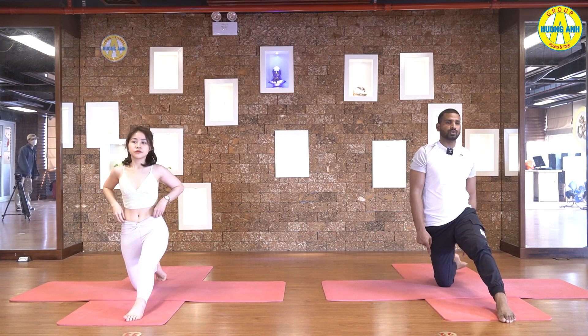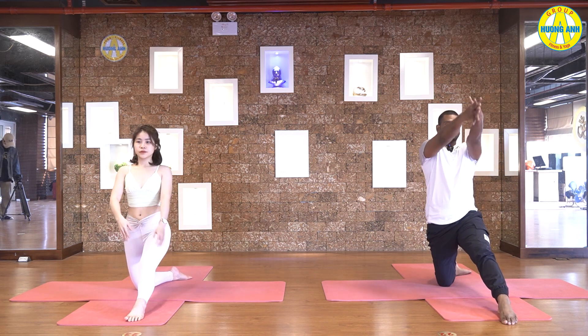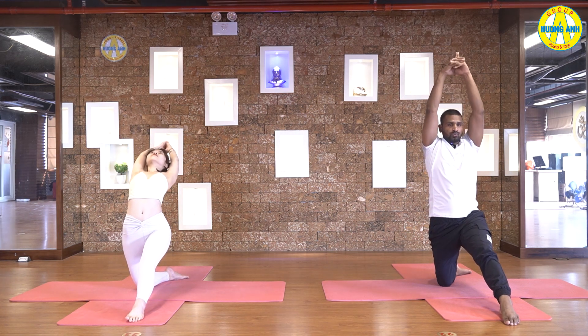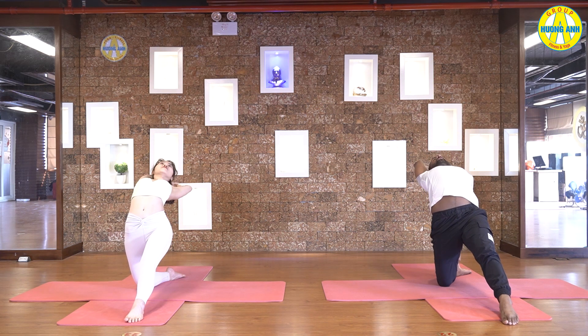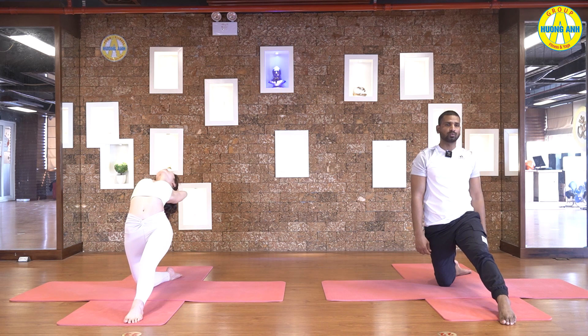Turn your left foot inside 45 degrees, keep your hips in one line. Raise your hands up, interlock fingers, release index finger pointing up. Then exhale, slowly arch back. Go back as much as you can. Five, four, three, two, and one.